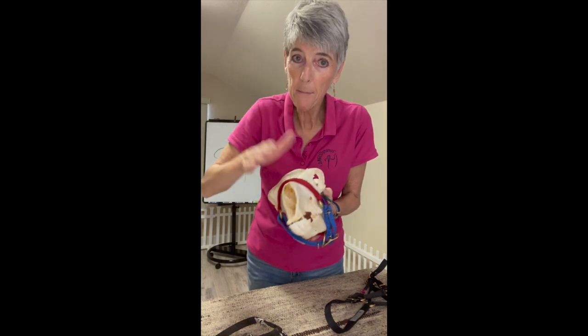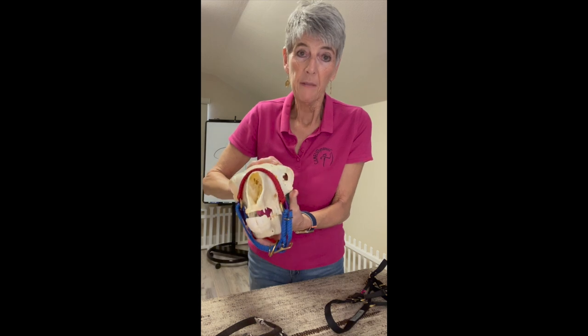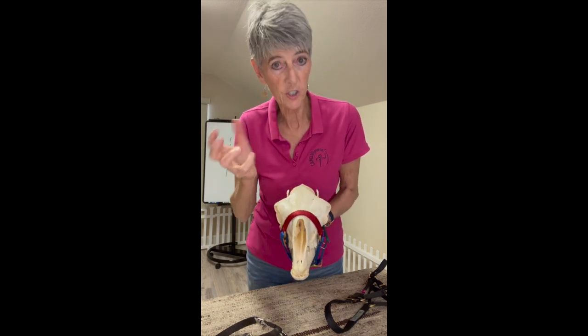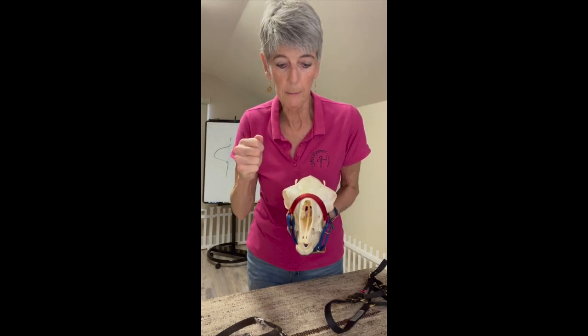These halters are made of nylon and can stretch up to 33%. So once you put your halter on, you're going to want to tighten it or check it after about 10 minutes, once it warms up and stretches out a little bit.